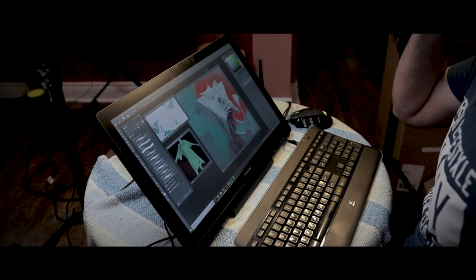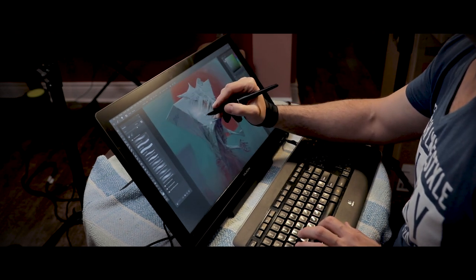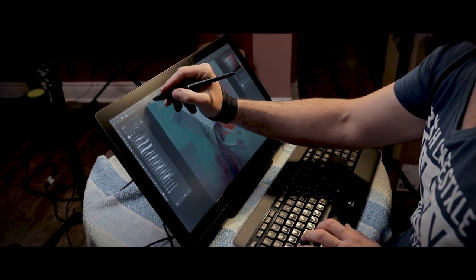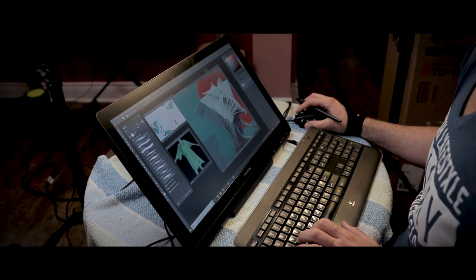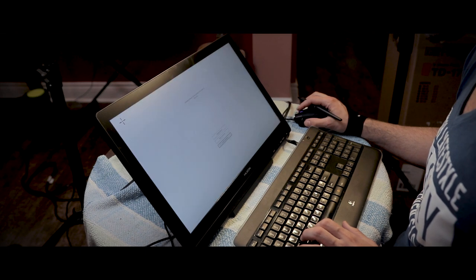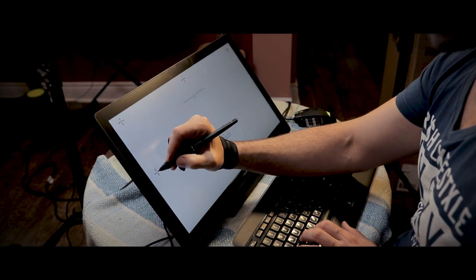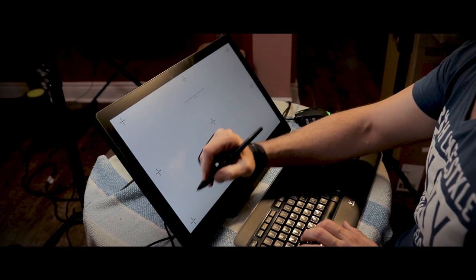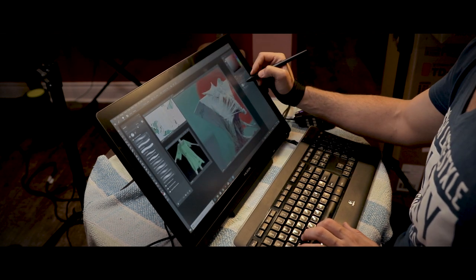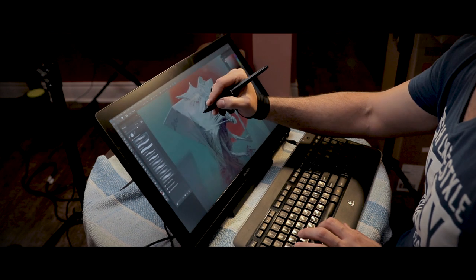To get the display up and working, you need to take care of two things: cabling and drivers. I'd go straight to the Huyan website and download the latest version of the drivers directly. Just look up 'Huyan GT191 V2 drivers' and it'll take you straight to the right page. One important thing I realized: you cannot install it on a computer that already has another pen display driver installed — it'll crash halfway through. I have my Cintiq 27QHD on my main computer, so I couldn't use that.